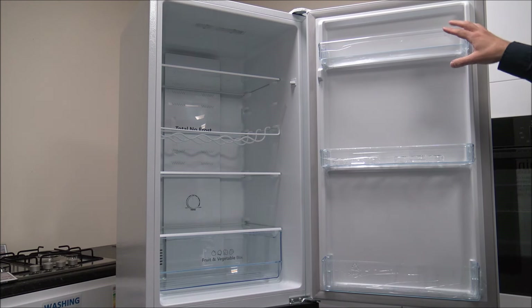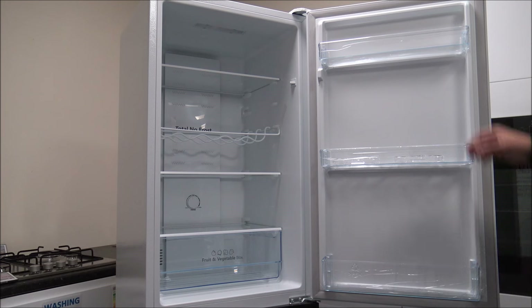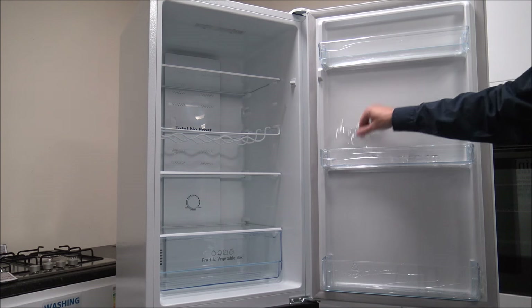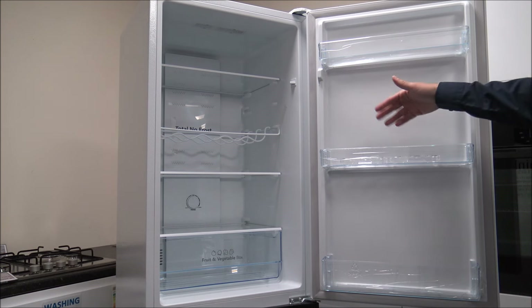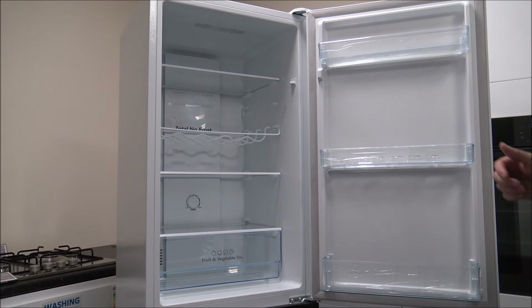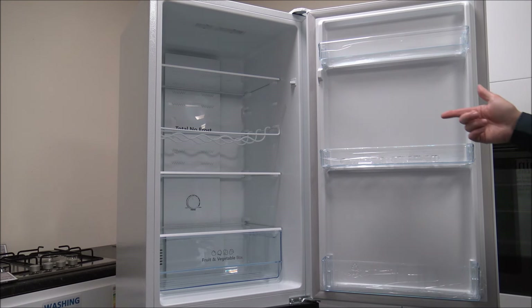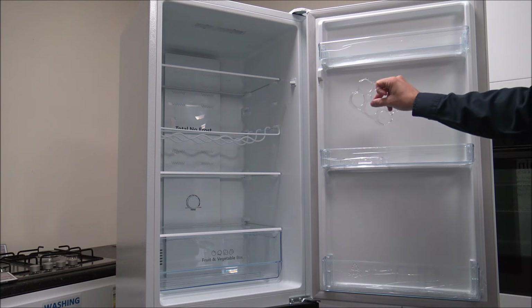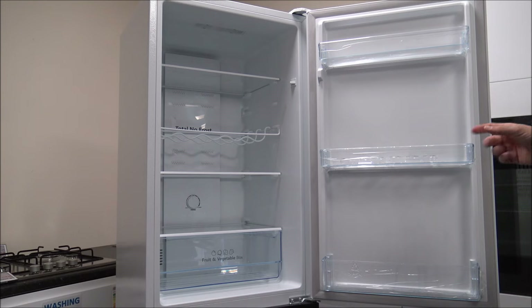On the right hand side here you'll see you've got three door pockets, and you also get some egg trays - you get two of those, so you can put up to a dozen eggs in the fridge if you want to. It's always one of those debates - should you put eggs in the fridge? A lot of people don't, but manufacturers are still putting egg trays within the fridge.